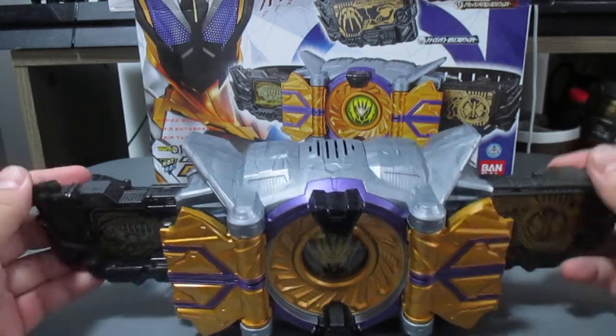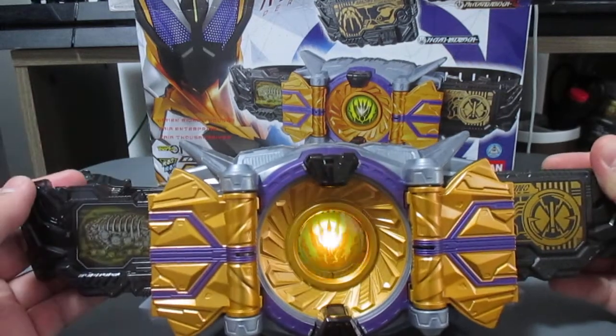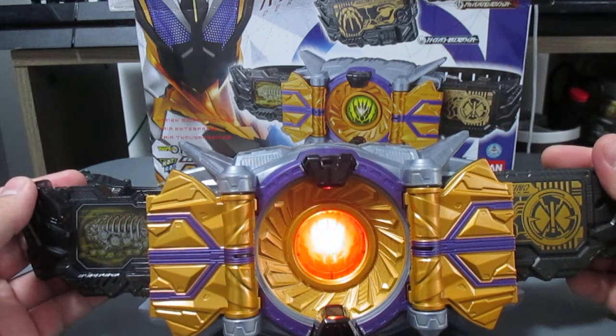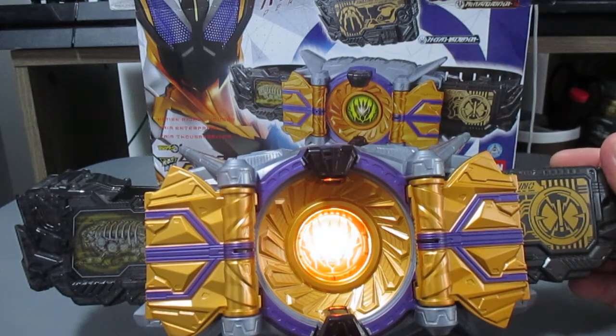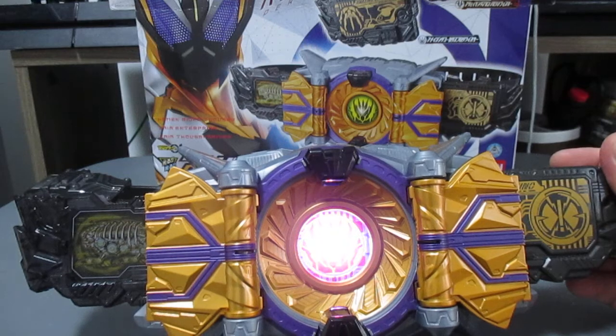To initiate the finisher, press it again. Just like the Zero-One Driver, it will cycle in rainbow colors.